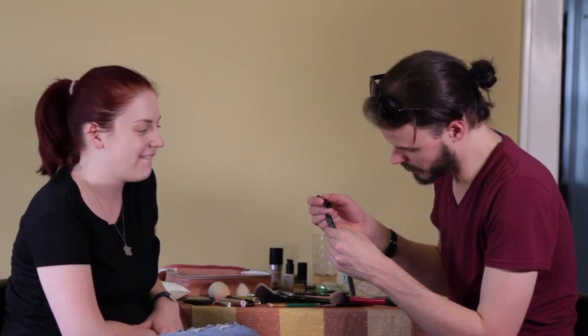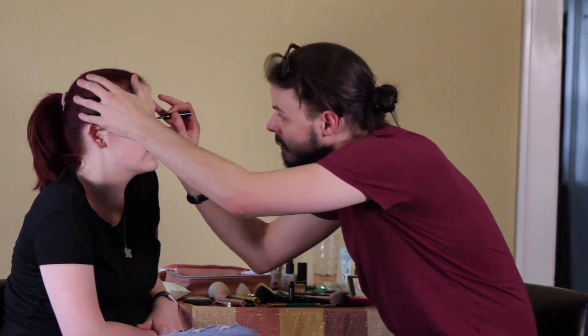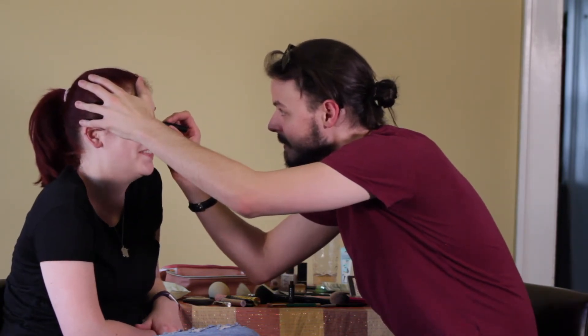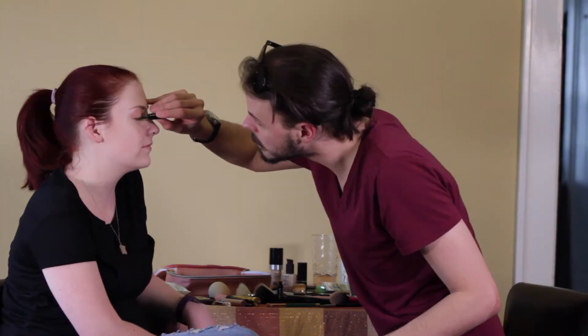Eyeliner. Maybelline New York Line Stiletto Ultimate Precision Liquid Eyeliner. I don't know what I just felt, but it felt wrong. It's a little off — we're just gonna fill in that gap. Fill that gap right on in. Man, I'm so lucky I'm cute because I can't do this. Okay, we have lined your eyes — are they even? Vaguely. Actually, I'm kind of proud of myself on that one. Liquid eyeliner can be tricky.